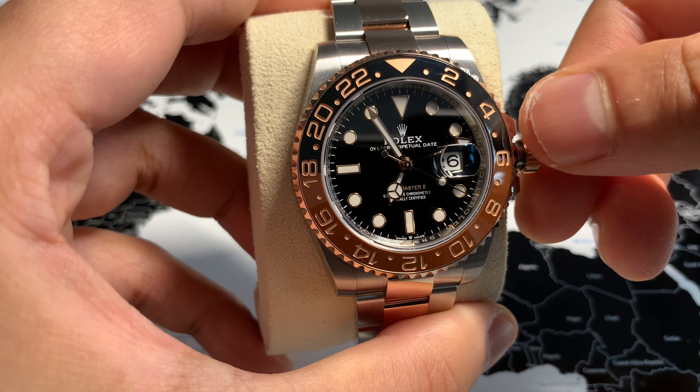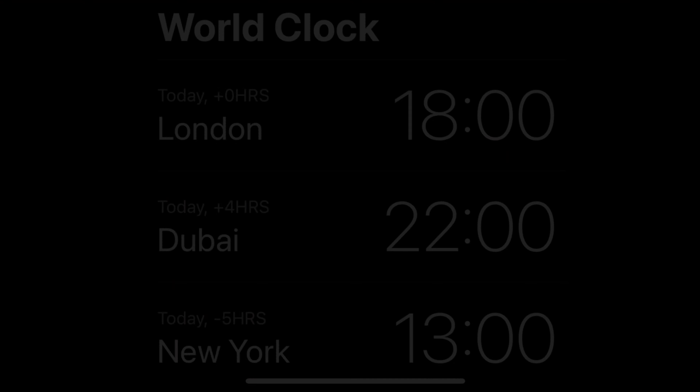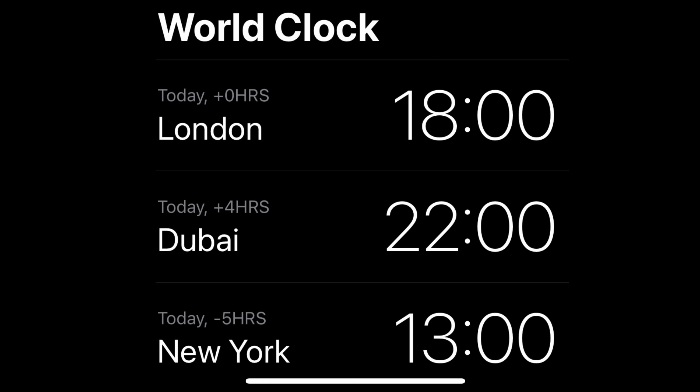Let's talk about setting the three time zones. In this scenario, we'll pretend I'm on holiday in Dubai, my home is in the UK, and I have a close friend in New York. We're going to use UK London time for the GMT hand, where it is 6 p.m. Dubai is the local time zone, which is four hours ahead at 10 p.m. The third time zone is New York, where it is 1 p.m., which is five hours behind London.